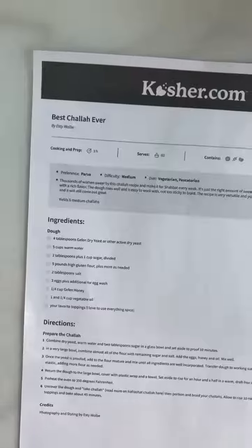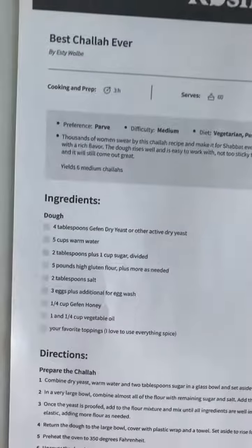I'm baking a new challah recipe today. This recipe comes from my friend Esty Wolby, and her Instagram is cookingwithtantrums. She so graciously let me share this recipe with you — literally called the best challah ever.